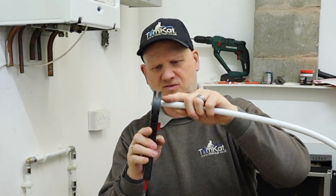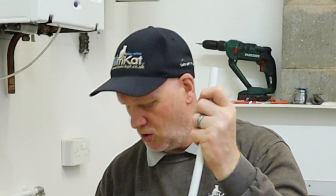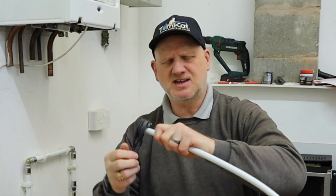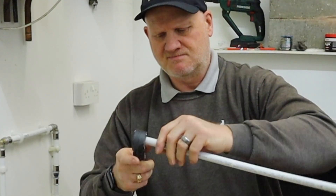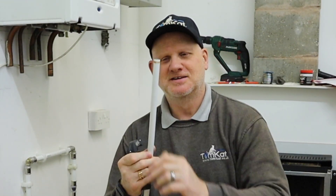When you're cutting this stuff you can use this type of cutter - it gives a nice square cut. You can also use the old-fashioned wheel cutters. Obviously you can't use your pipe slices on it because it's 16mm not 15mm. And even with a rather rusty wheel cutter, you can see that's given us a great cut.